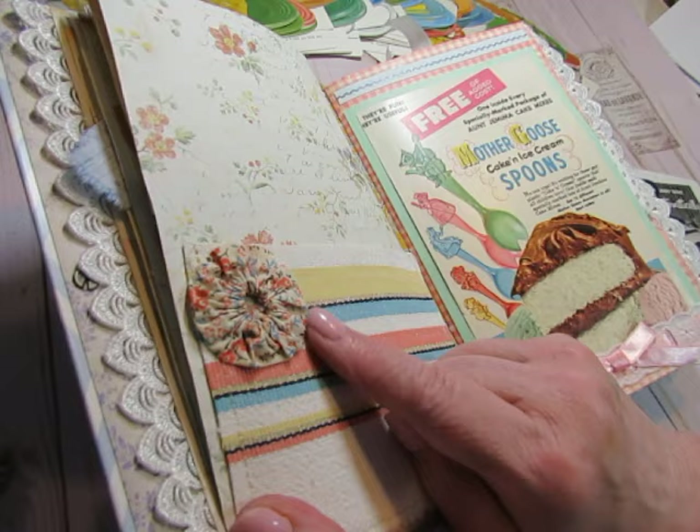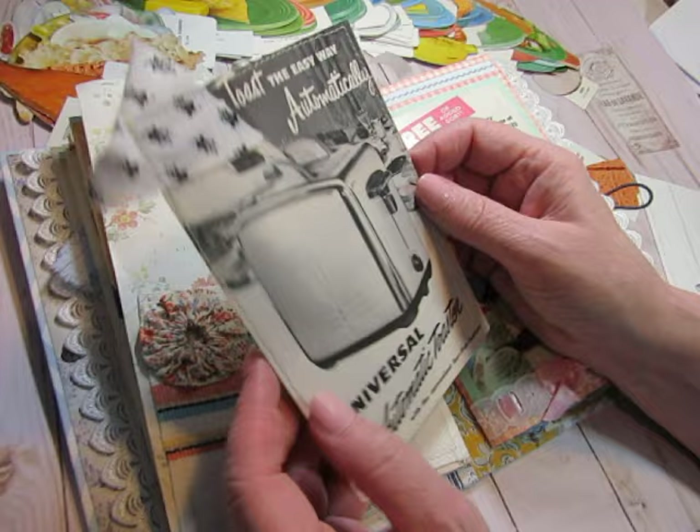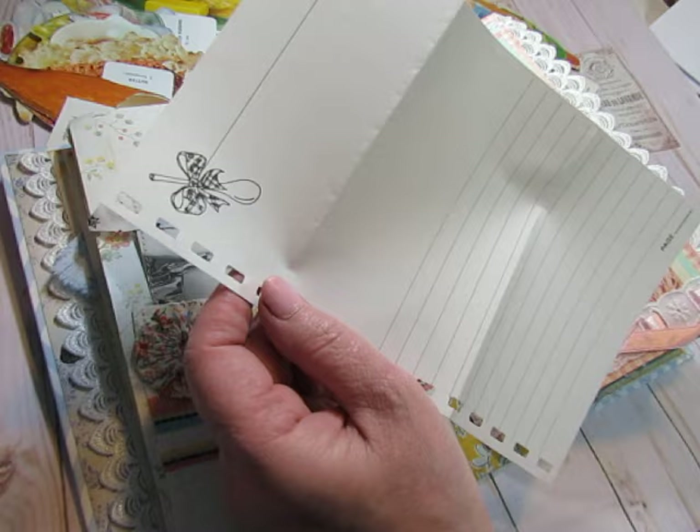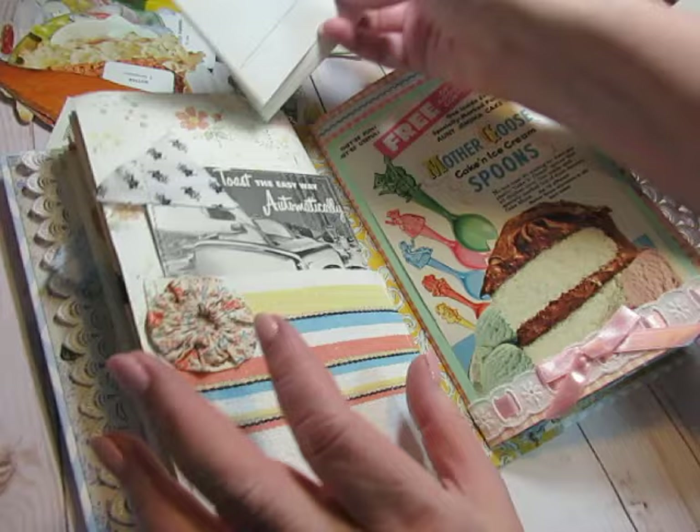Here's the toaster ad I mentioned — I just added a piece of fabric to it. And this is from a cookbook that was blank, where you could write your recipes in it.